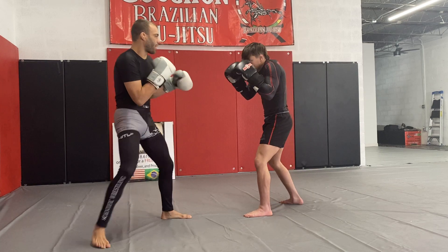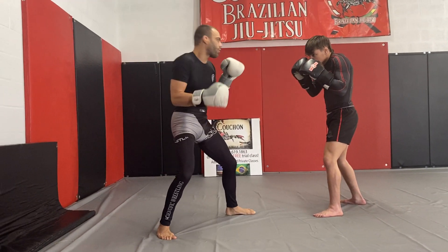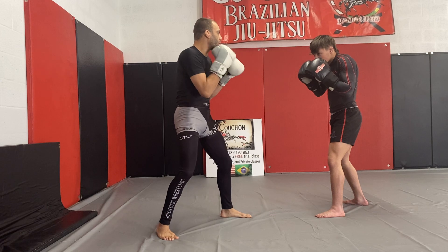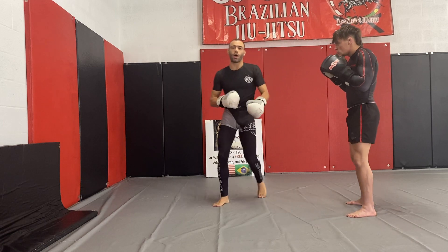So we're going to be in our fighting stance — he's fighting traditional. What I usually like to do is I'm big on the jab, and I'll go and I'll fake an overhand. So I might throw one overhand just to make him kind of respect it, and then I'm going to fake this overhand, throw it nice and tight, and come up and throw my cartwheel kick.